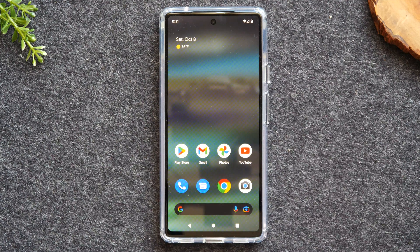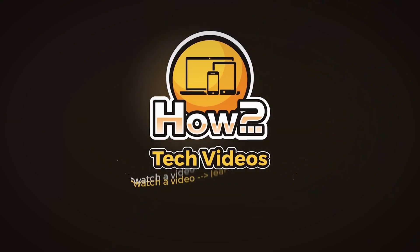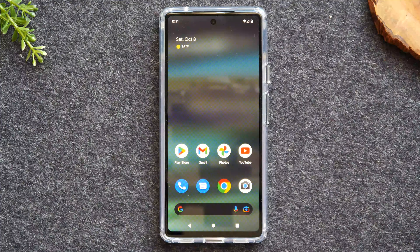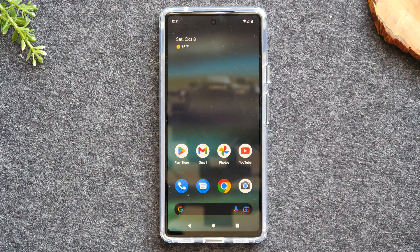In this video, we're going over how to mirror your Pixel 6a to your TV. Welcome back to another video. I'm your tech guide, Wayne. In the video today, I'm going to walk you through how to mirror your Google Pixel 6a to your TV.